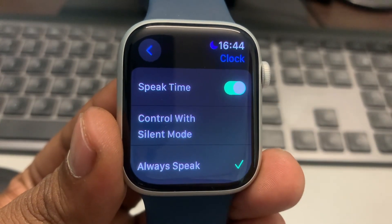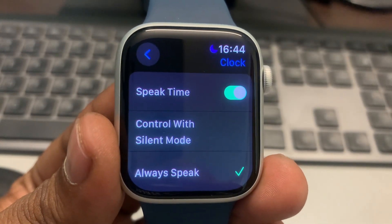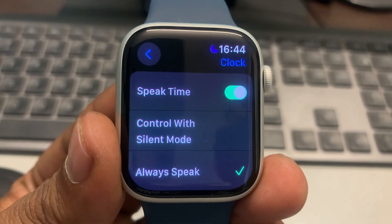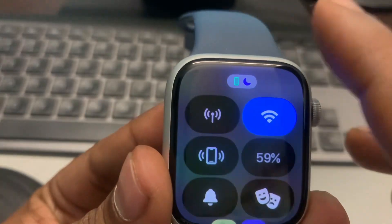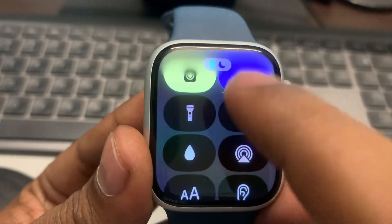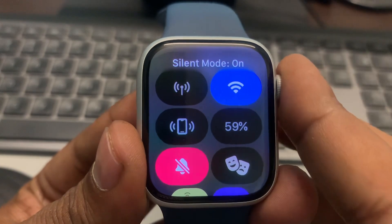Under Speak Time, select Always Speak. Now even if your watch is in silent mode, it will always say the time. Let's check it — put the watch in silent mode and it will still speak the time.